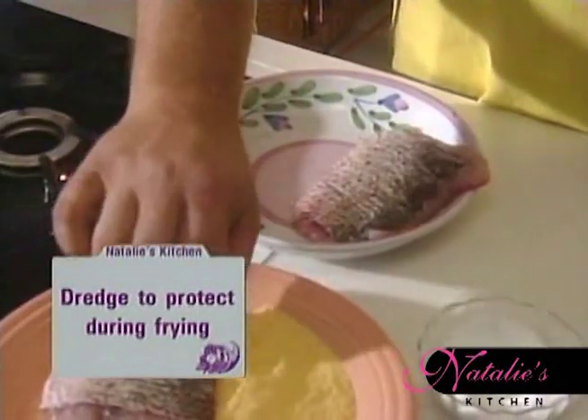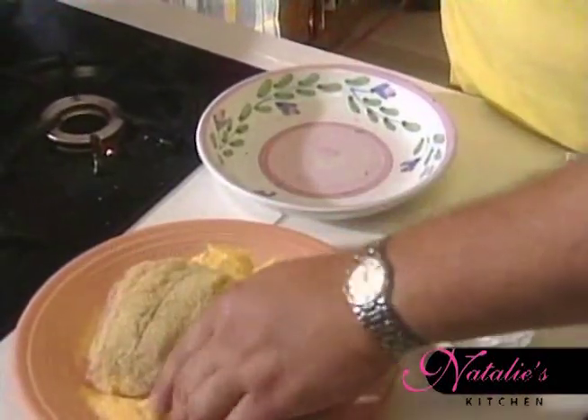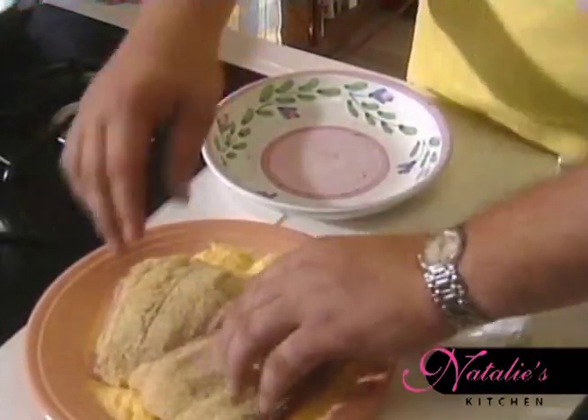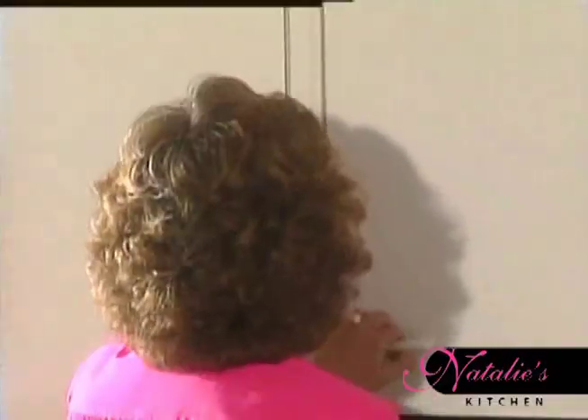So we'll dredge this in the yellow cornmeal. Dredge is just a fancy name for dipping or coating. And we'll need some oil to do this. What kind of oil would you like? Peanut oil, please.